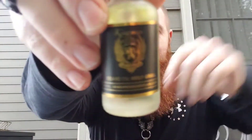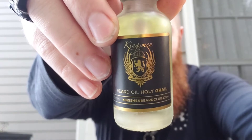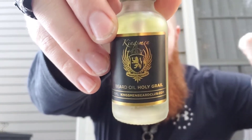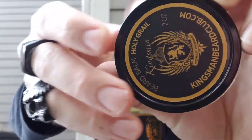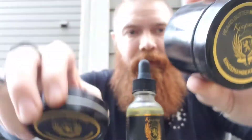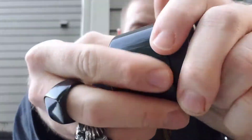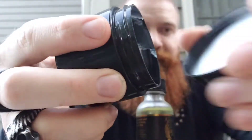All right, so back to why you guys are all here — we're going to talk about Kingsman Beard Club, and this is going to be the Holy Grail scent, which is their oud scent. So we've got the oil, we've got the balm, and we've got the butter. Let's go ahead and start with the butter as far as consistency goes.